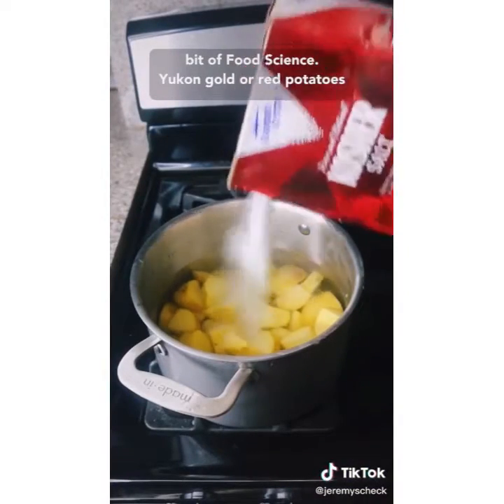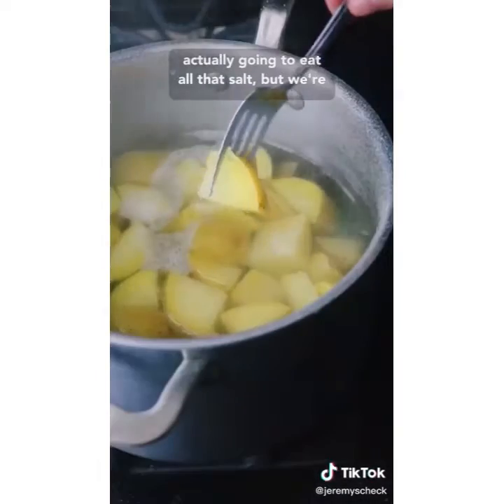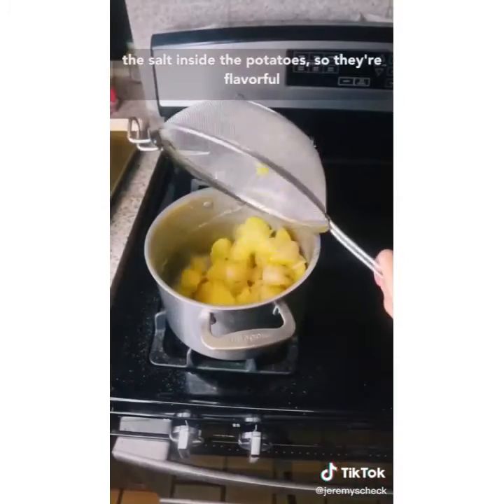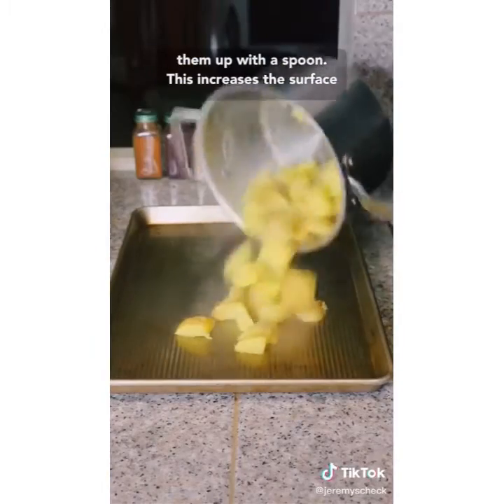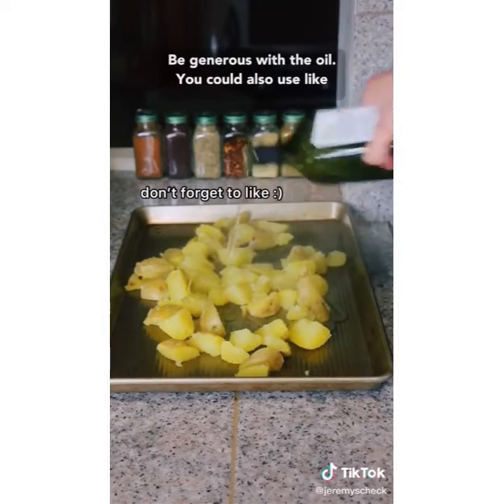Yukon gold or red potatoes, cold water, and a lot of kosher salt. You're not actually going to eat all that salt — we're creating a diffusion gradient to get some of the salt inside the potatoes so they're flavorful throughout. When they're fork tender, rough them up with a spoon. This increases the surface area and gives you more places to get crispy. Be generous with the oil.